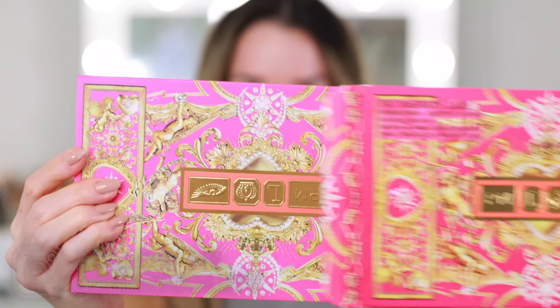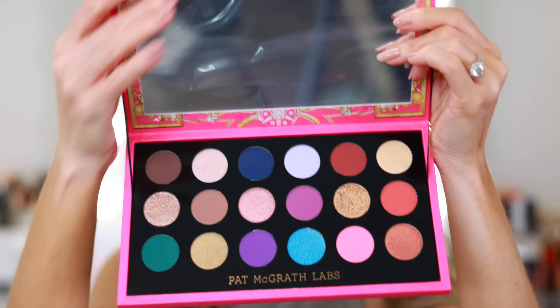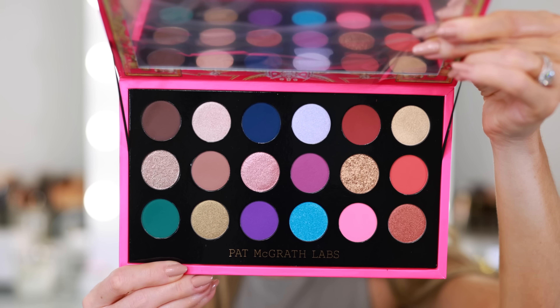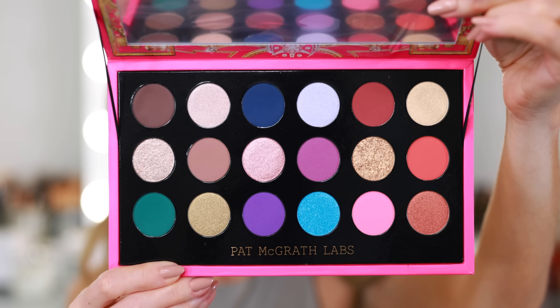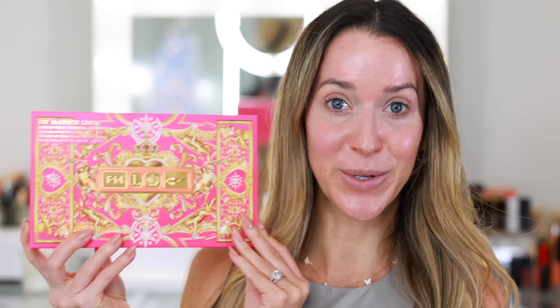This is the new Pat McGrath Labs Celestial Nirvana Holiday Eyeshadow Palette. This was included in a giant Sephora Squad gift box because we had our fall virtual event last week. I've always skipped the holiday eyeshadow palettes from Pat McGrath Labs because in my mind they're a little bit too big and bulky, not really user-friendly. It's not the type of palette I think I will grab consistently enough throughout the year to really justify the purchase, but since I'm lucky enough this year to have this palette land right on my doorstep, I am going to test it out and share my thoughts with you.